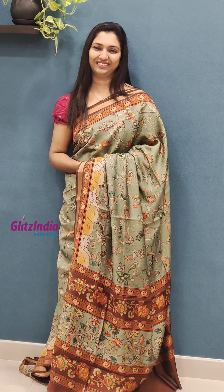This is a blouse with a very nice border. The print is very nice. It's a floral print blouse. It is priced at 1950. It's a beautiful sari — very comfortable and easy to drape.